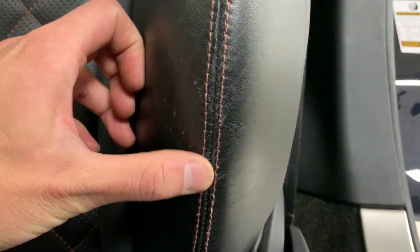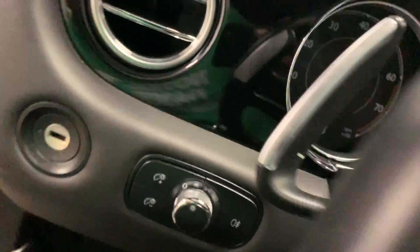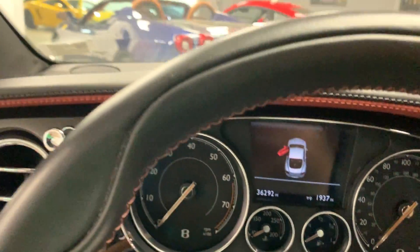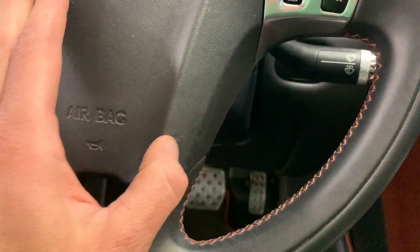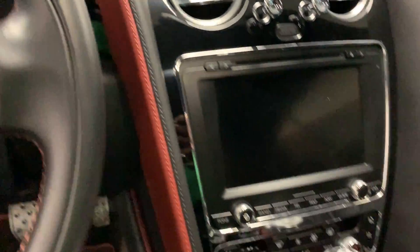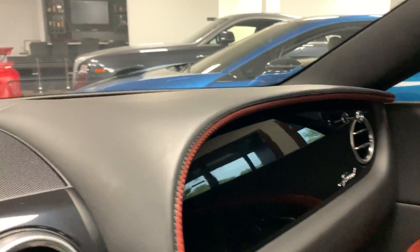The driver's side bolster — you can kind of see it shows a little bit of wear, pretty common. The steering wheel looks nice. 36,292 miles is what's on it as of today. Looking inside — the dashboard is nice. A lot of these tend to warp over time, but this one's good.